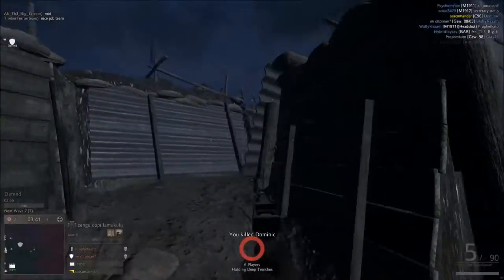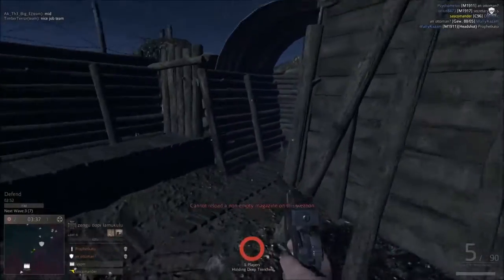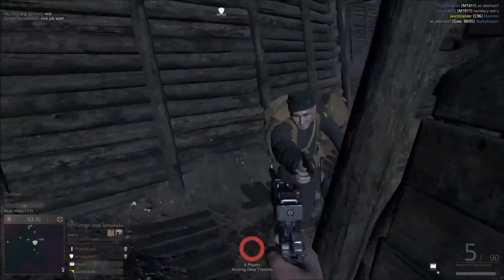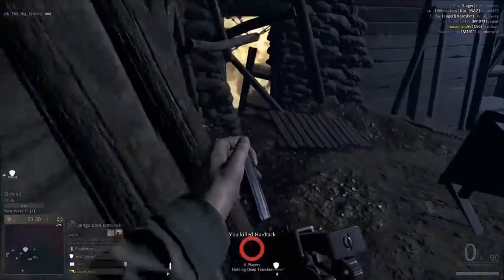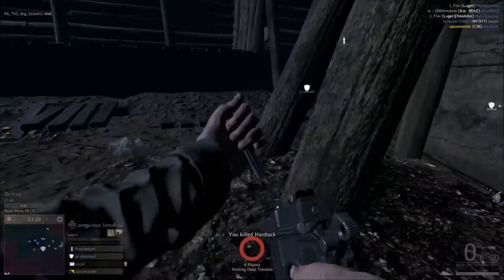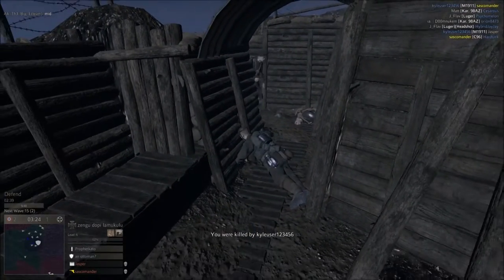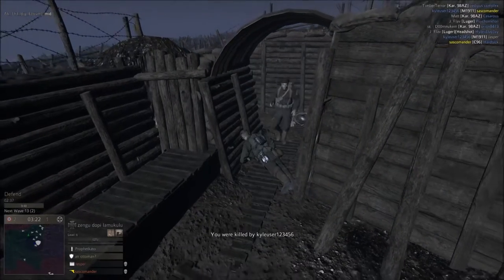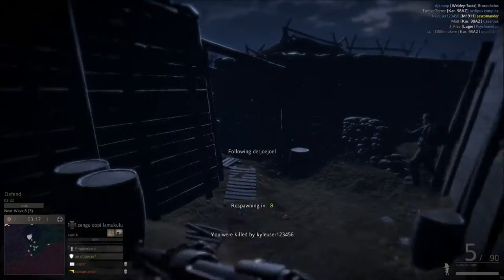If you have the option to choose the Luger or the Reich's Revolver, choose either of those over this. The Reich's Revolver is a one-hit kill, and the Luger does the same damage as the Mauser Broomhandle but you can reload it anytime and fire it faster. That's why this gun is the worst.